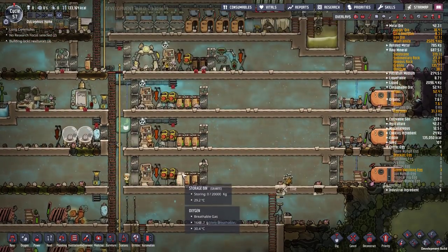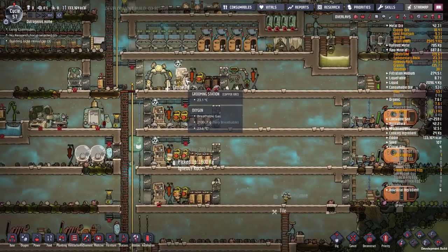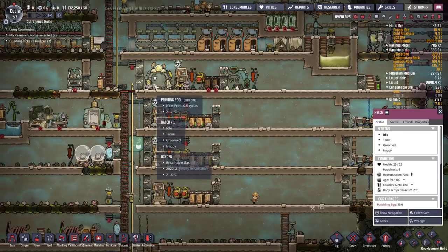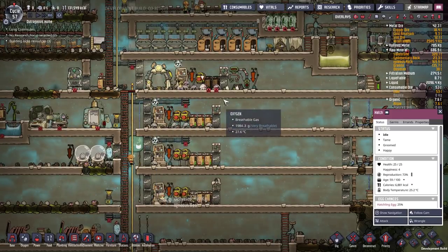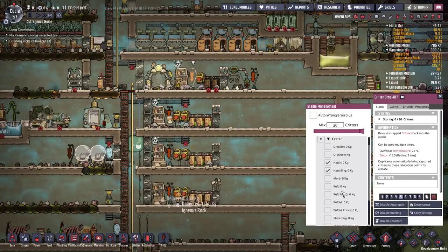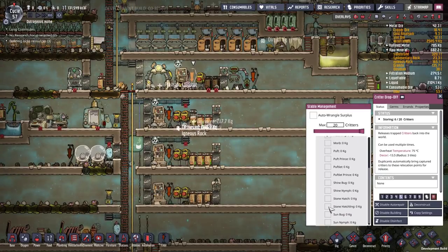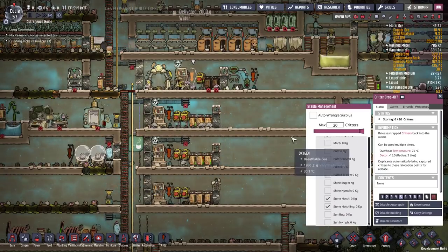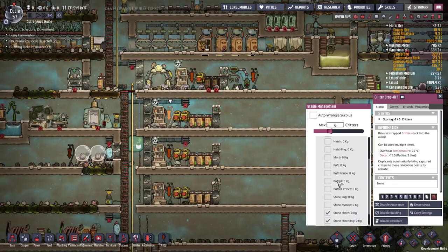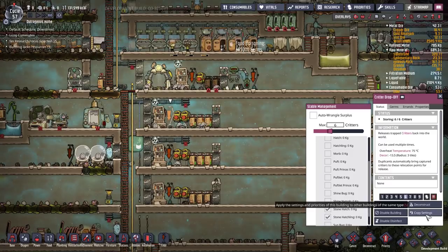Fourth hatchery down. Once we've got enough stone hatches, I'm going to let all these regular hatches die out - they'll eventually die of old age, at which point I'll replace them with stone hatches. In fact I can do that now by selecting stone hatches and stone hatchlings - perfect, yes.